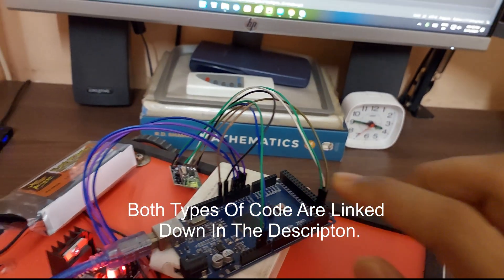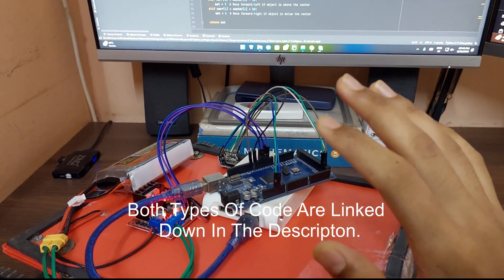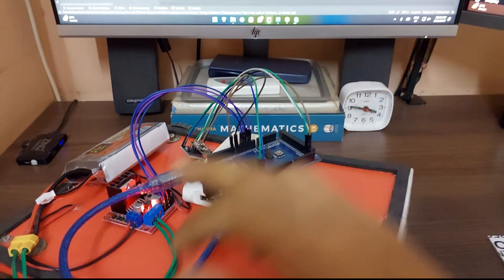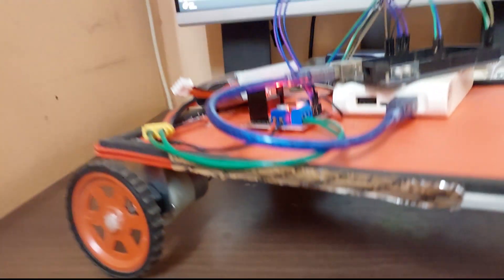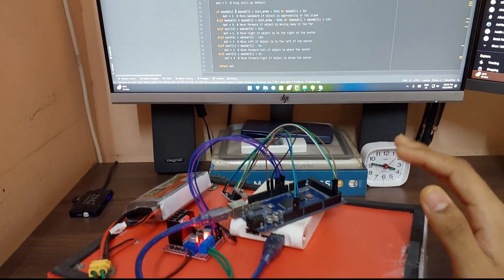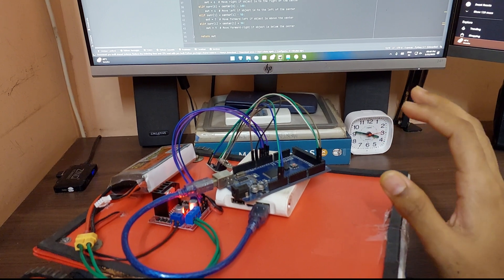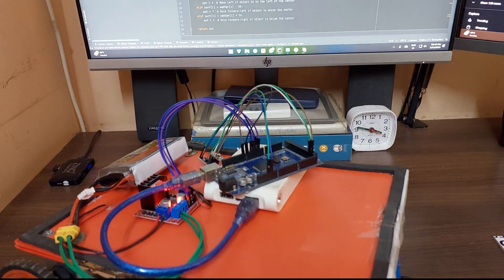As you can see, I have this microcontroller here — this is an Arduino Mega, but you do not need to use a Mega; an Arduino Uno or Nano is perfectly fine for this application. All this is doing is taking serial data using this NRF chip here and sending data to the motor controller, which is then driving two DC geared motors that drive the wheels. I'm only using the Arduino Mega because I don't have another Uno or Nano on hand — my others are in other projects currently.